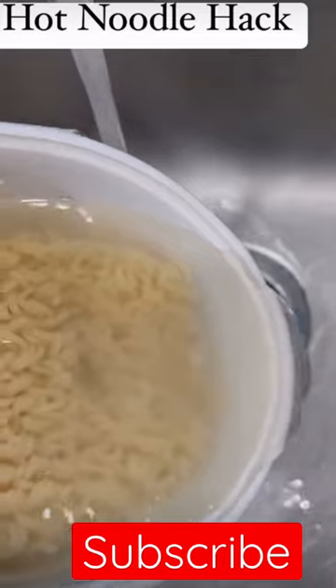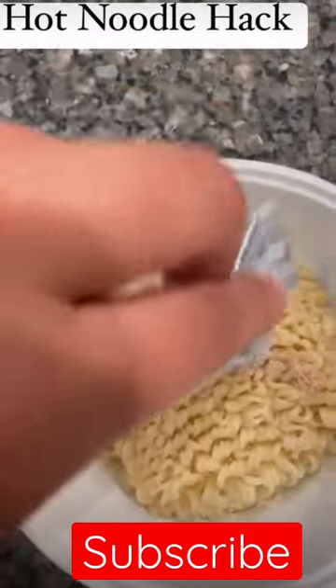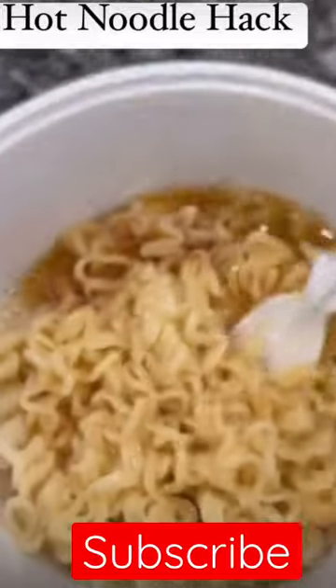Now that's warm. Pour it out — you know you're gonna leave a little bit of juice. You're gonna add your seasoning. Now you stir it up like you normally would, and you can give it straight to them because guess what? It's not hot. It's warm.